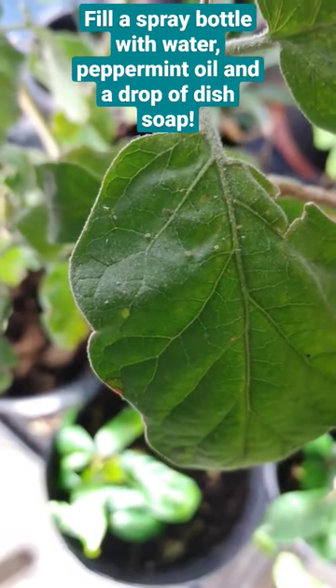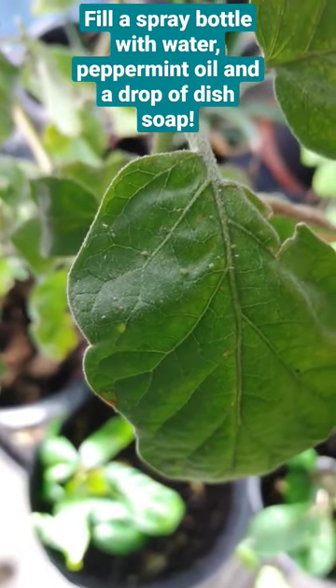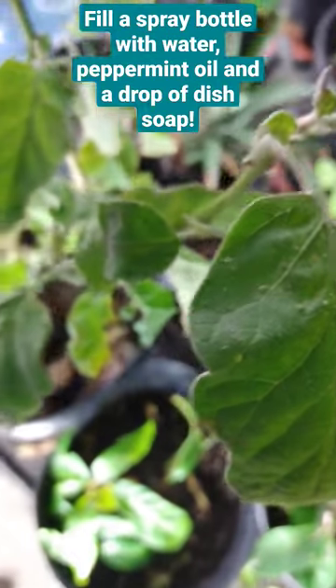We've got a problem — an aphid problem. Let's make an aphid spray.